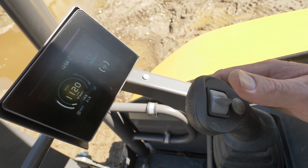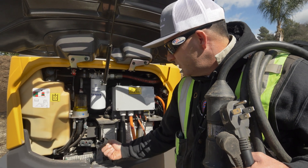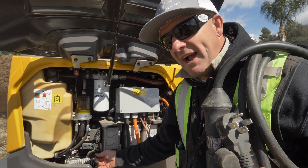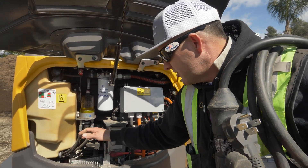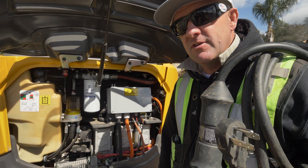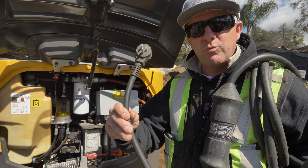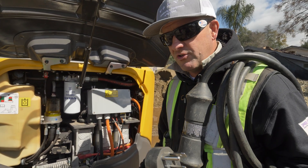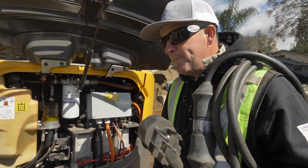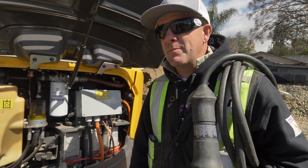You have your DC fast charge port right here. What you need is 480 volts and a special power inverter and it'll charge in less than one hour. There are three ways to charge this: one, your DC fast charger — that's obviously going to be your fastest, but not a lot of people have one. What most people have is the 110 cord — 10 to 12 hours for a full 100% charge. This one is about six hours to charge and it gets about four to six hours of runtime depending on the application.